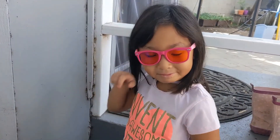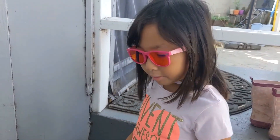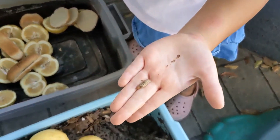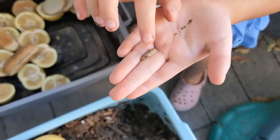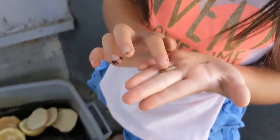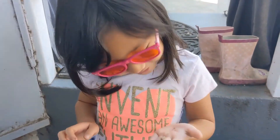So by tomorrow you think it's going to be gone? Yeah, I think so. This is your little friend just crawling away. You don't have to pet it, honey. Smelling it? What does it smell like?